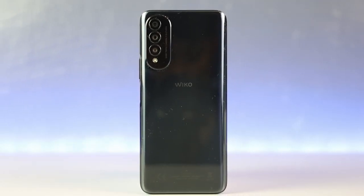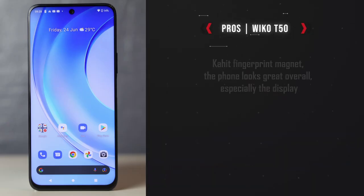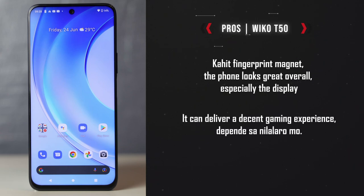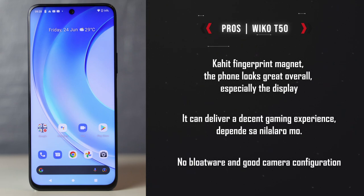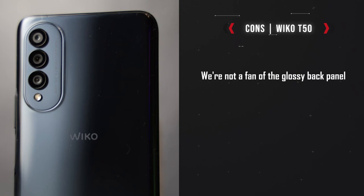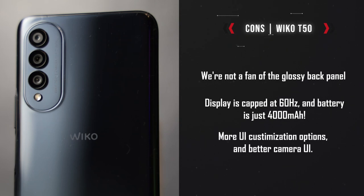So far, the Wiko T50 is a good mix of things I like and things that I wish were better. Sa pros: kahit fingerprint magnet, the phone looks great overall, especially the display. For simple tasks okay siya and it can also deliver a decent gaming experience, depende sa nilalaro mo. I also like that wala siyang bloatware, and okay din yung camera configuration — very flexible. Sa cons naman: hindi ko talaga trip yung glossy back panels. Sana 90Hz man lang yung display. Parang alanganin yung 4000 mAh na battery. Sana nalilipat ko naman yung pwesto ng search bar at weather widgets. And yung camera UI — words na lang please.